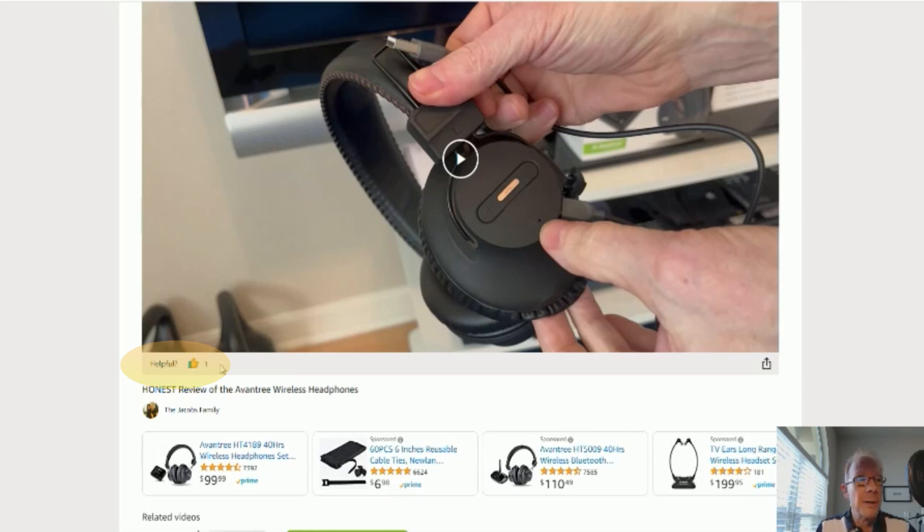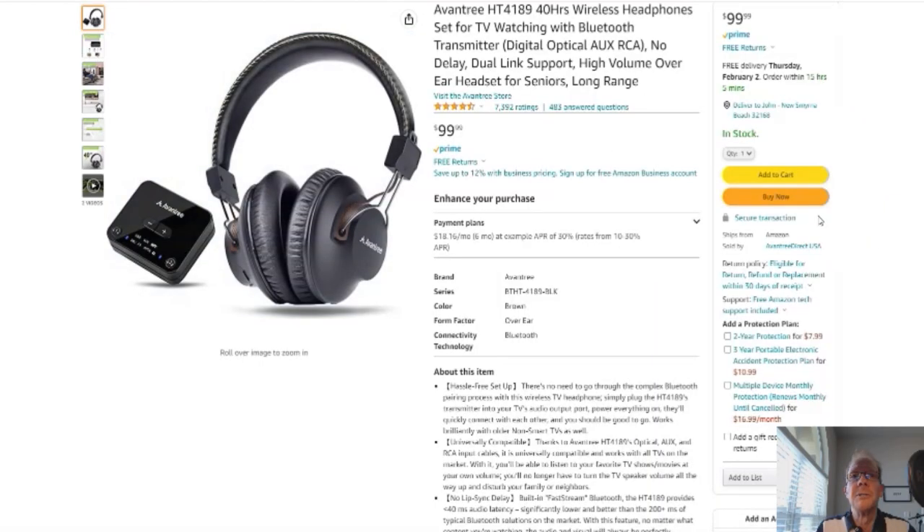Okay, on to the product. You click here and it'll take you to this page right here. Here's your Amazon page — reviews, details — it's Amazon, you know. Okay, without further ado, on to the product review.